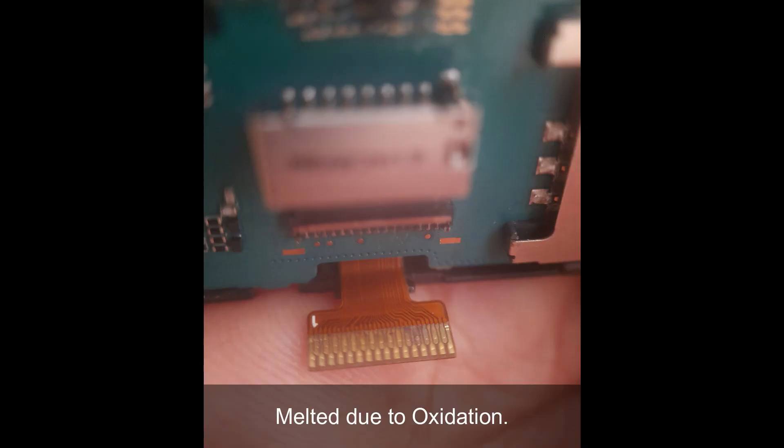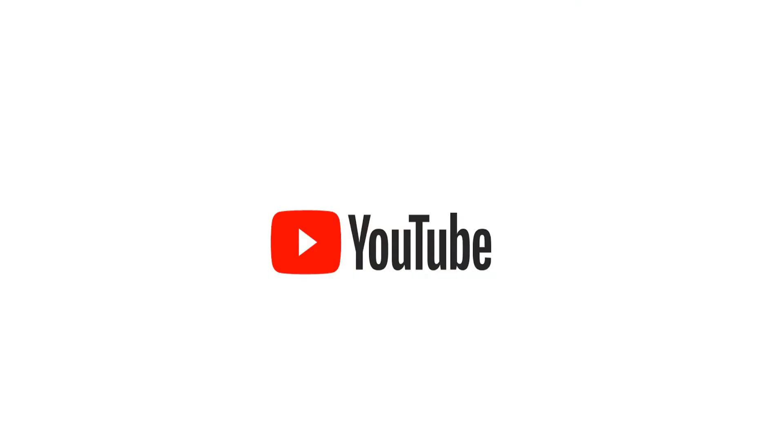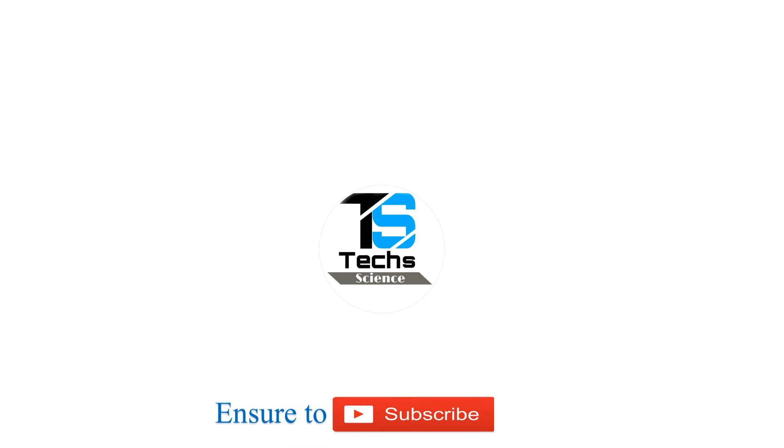After drying, I tried to switch it on and it's still working except the display, because the display ribbon got damaged due to oxidation. Hope you like this video — make sure to subscribe. See you in the next video. Bye!